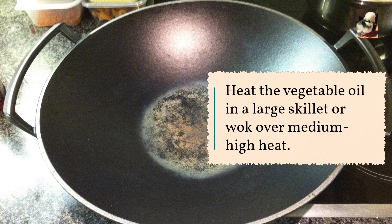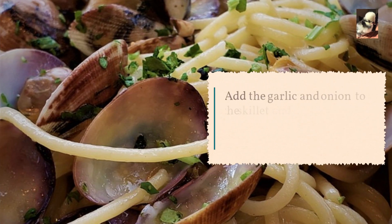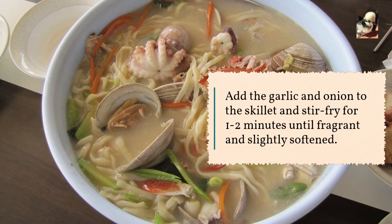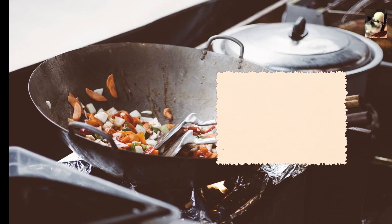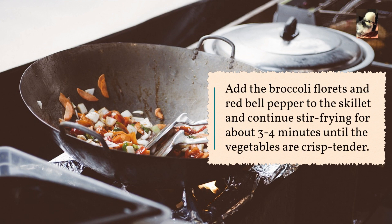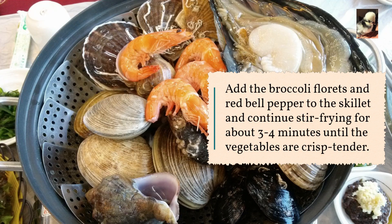Heat the vegetable oil in a large skillet or wok over medium-high heat. Add the garlic and onion and stir fry for one to two minutes until fragrant and slightly softened. Add the broccoli florets and red bell pepper and continue stir frying for about three to four minutes until the vegetables are crisp-tender.